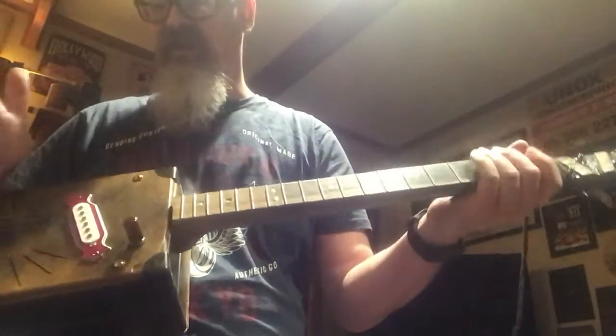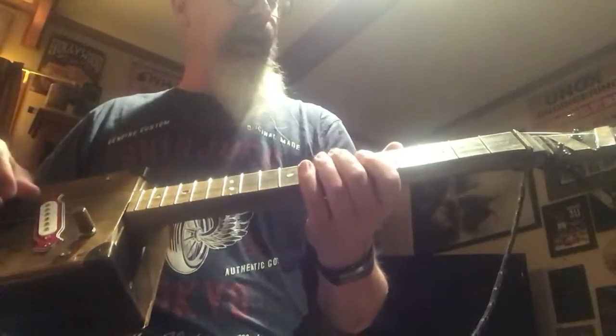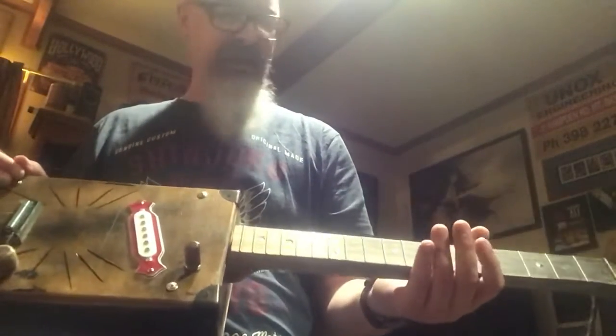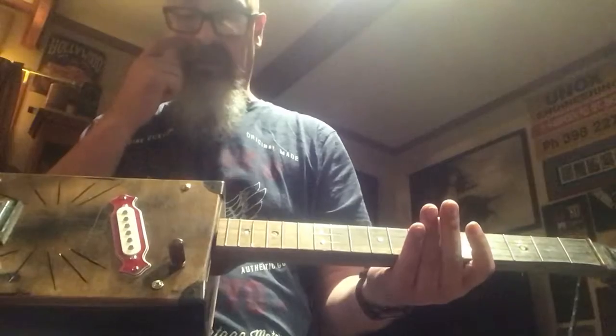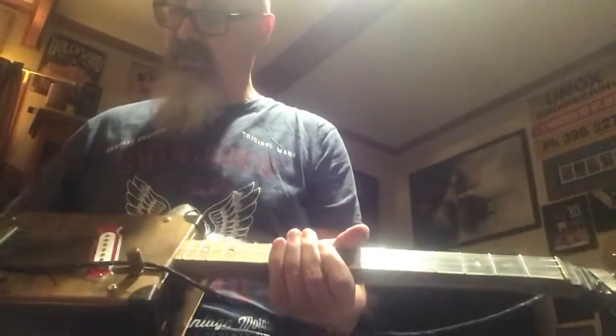It's tuned to G and it's a 635mm scale, so 635mm between the bridge and the nut. I've got to admit I don't know what I'm gonna do with it - I think if I put thicker strings on, it could do with shaving a little bit off the bridge to lower the action down. The action at the nut is pretty good, but I think it's a bit high at the base.